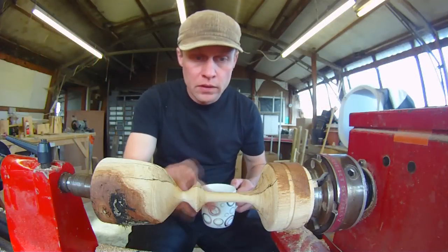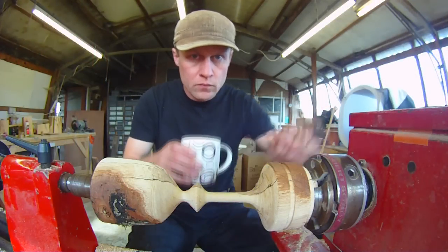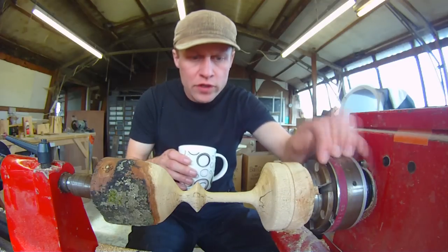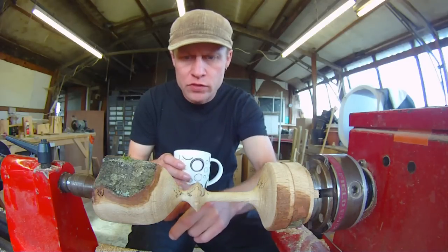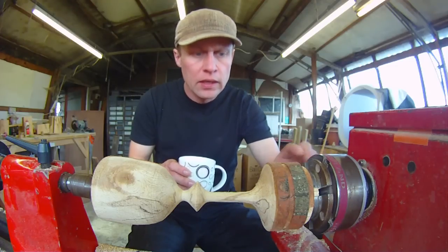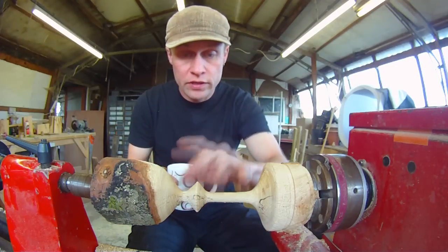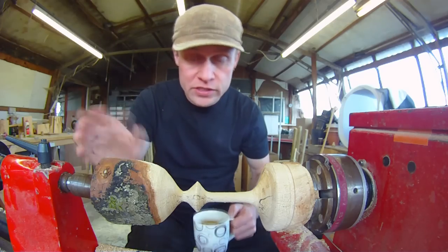Here's the goblet turned to shape. As fine as I can get it — there's a bit of a wobble just beginning to happen here at the base of the bowl, which is quite disconcerting actually. So the next thing I need to do is just sand the whole thing down, apply sanding sealer, oil sanding sealer, and wax.